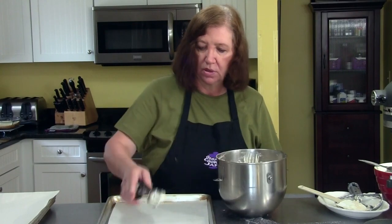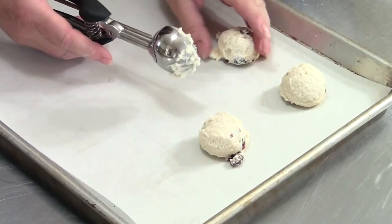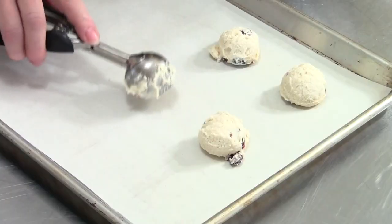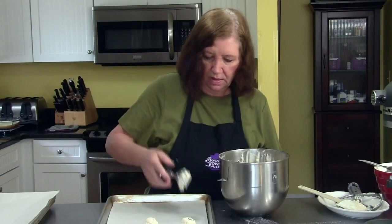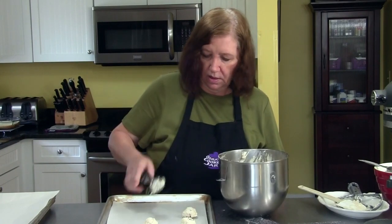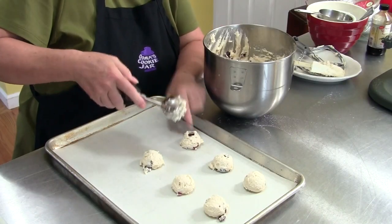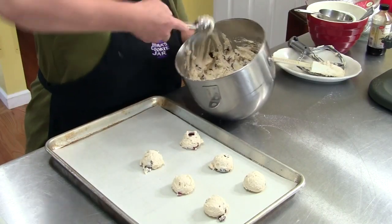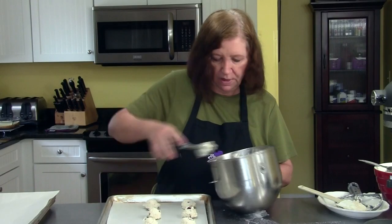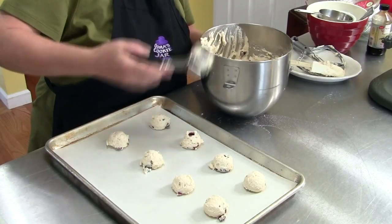Place them about two inches apart on your cookie sheet. Try to keep them as round as possible so they'll look nice. I'm using my little disher here — or ice cream scoop, whatever you want to call it. In professional kitchens they call them dishers. We'll just finish filling up our cookie sheets and baking them off, and I'll show you when they come out of the oven.